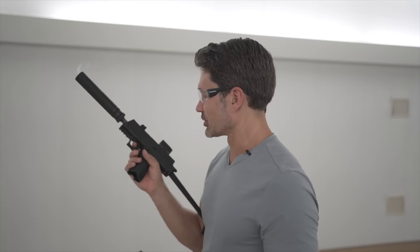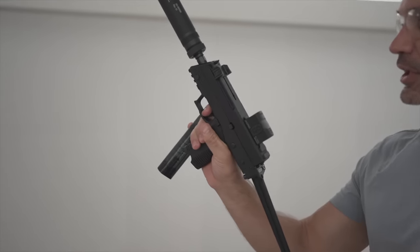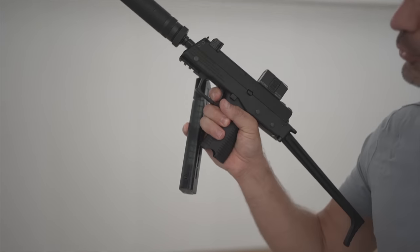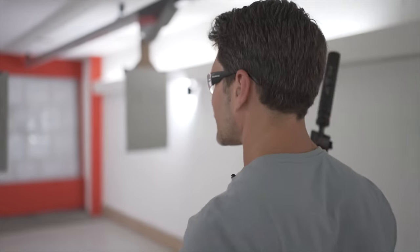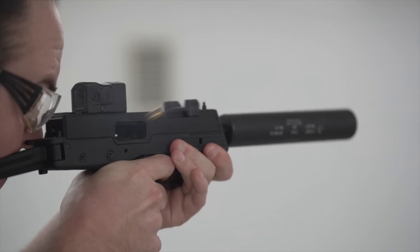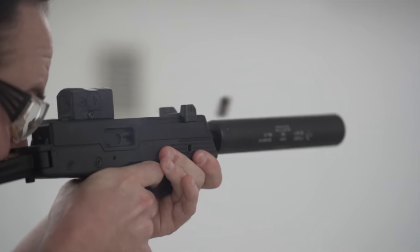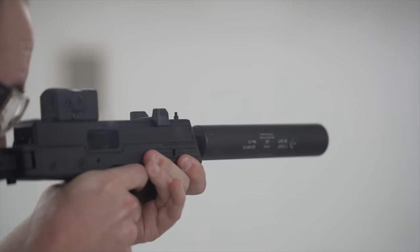First of all, the trigger reset on this is just silly. The trigger pull is kind of squishy — not your ideal trigger pull — but the reset, it's right there. It's got an amazing reset. At ten yards, just kind of dicking around, we were literally putting entire magazines into one hole. It's going to be available with a 15 round magazine that's almost flush fit, all the way up to a 30 round magazine, and I think there's going to be something in the 20-ish round range.